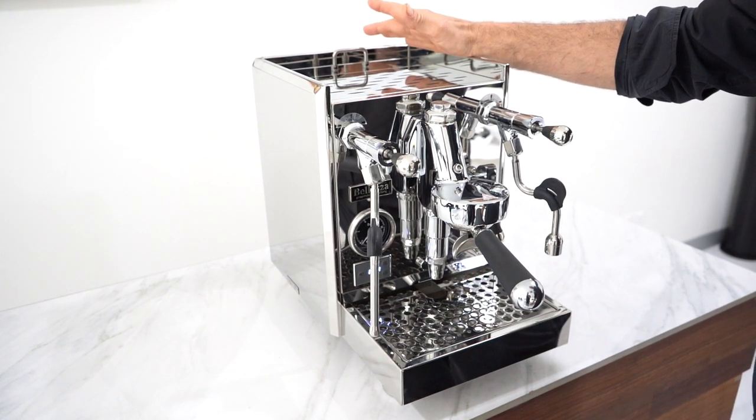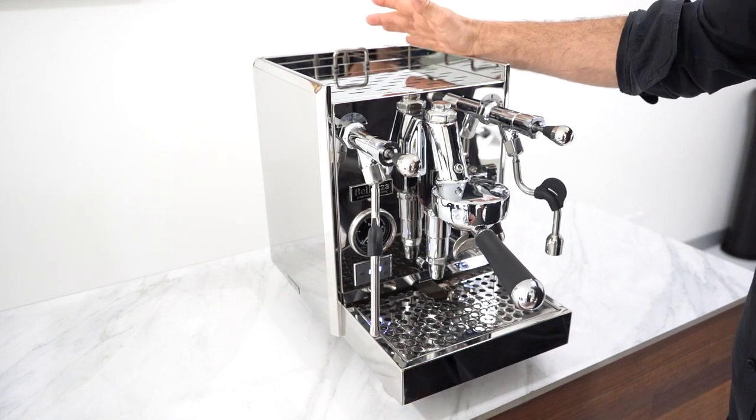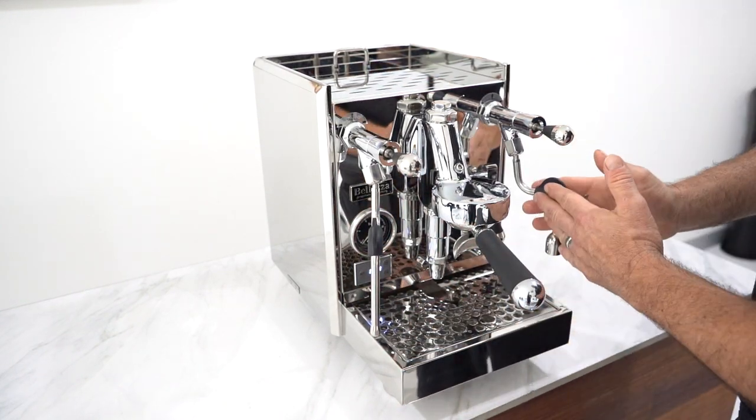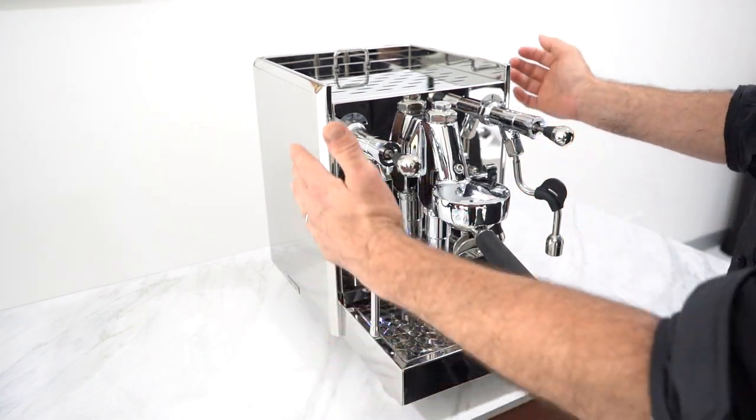We're looking at about $3,500 — about $1,000 more than a Kiara — but for that you get a plumbable machine, the beautiful feet, the two manometers, and the hot water function as well. So it is a great upgrade from a Kiara.